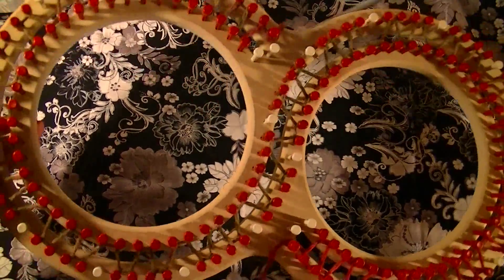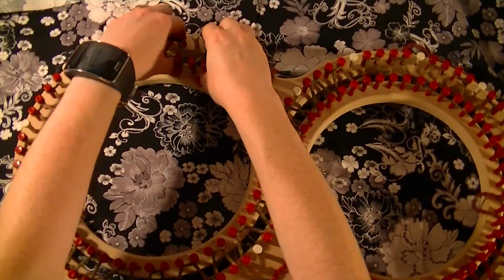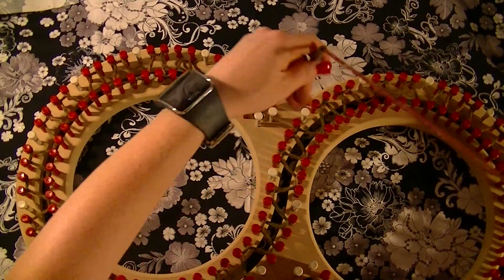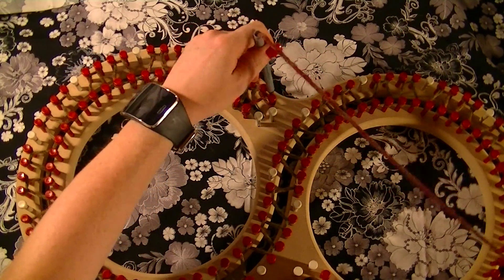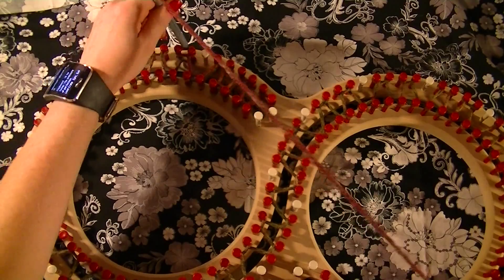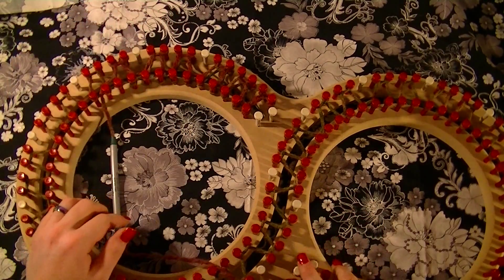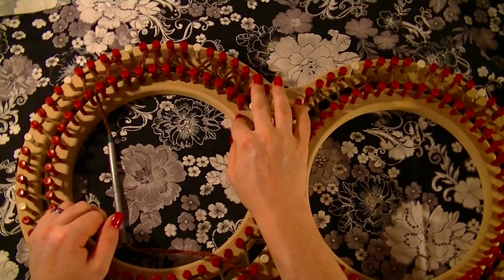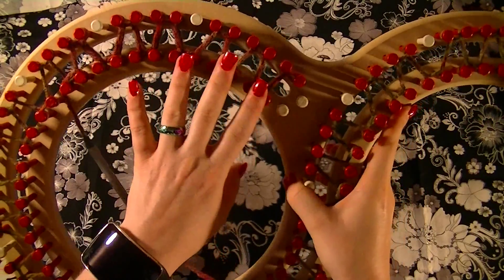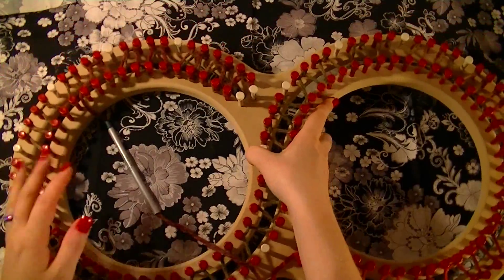From here, push down everything on the loom — push all the yarn down. Then go back and follow that same pattern all the way around the loom back to your beginning peg. As you can see, it's going to be a mirror image — both rows are doing the exact same thing. Then take and pull the bottom loops over the top and push them down.